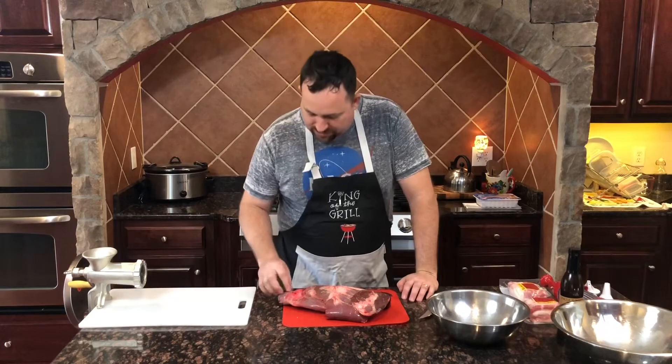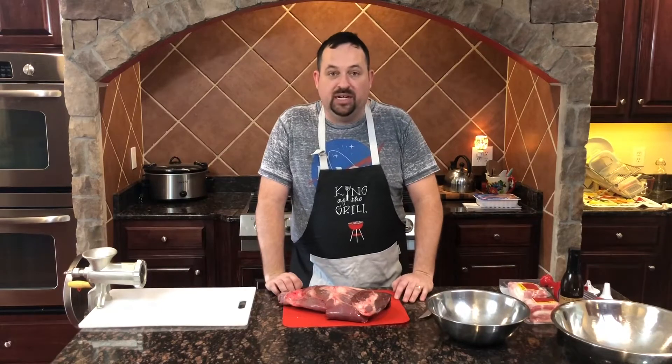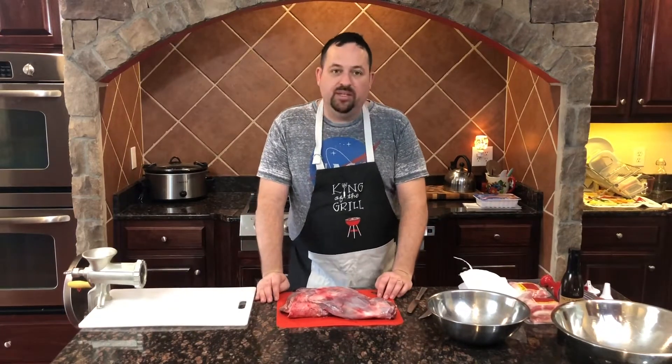First things first, I'm going to take it over and rinse it off. I see some deer hair and some grass bits, apparently from when they were dragging the deer out of the woods. All right, I got it all rinsed off and now I'm going to go ahead and start prepping this meat.